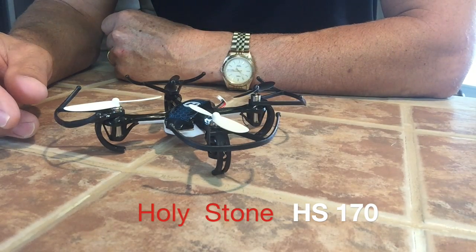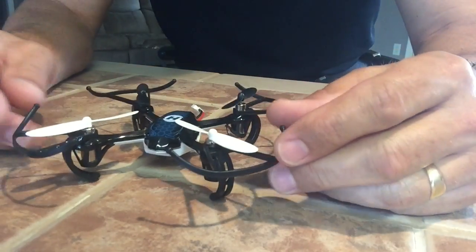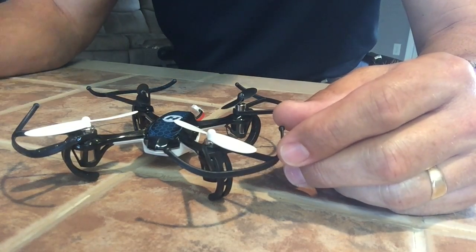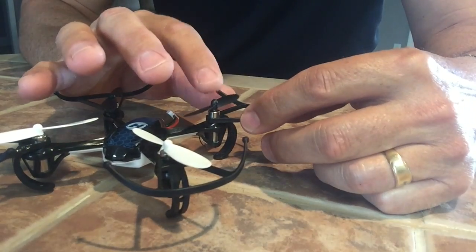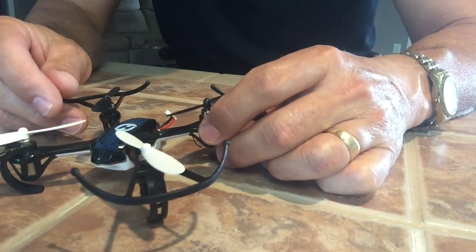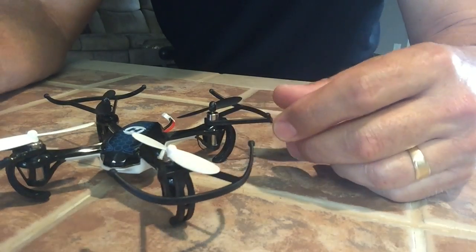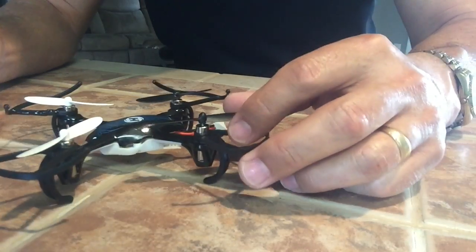Hello everyone, my name is Russell. Today I'm looking at the Holy Stone HS170 Predator training drone. This drone has a bad motor — I already checked it out and the bottom fell apart and fell off the motor. I've never seen that happen before, but I'm going to show how to change out the motor.